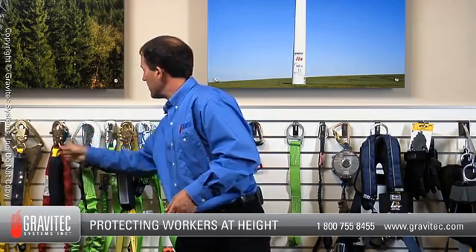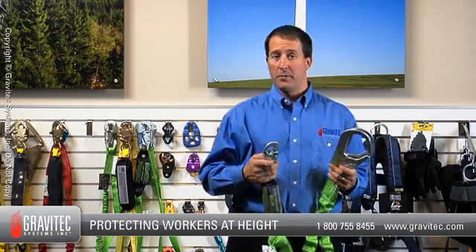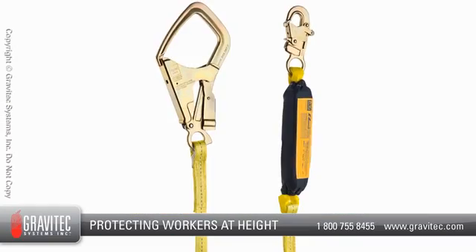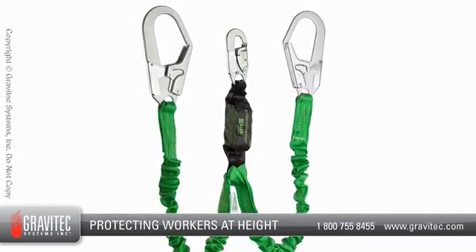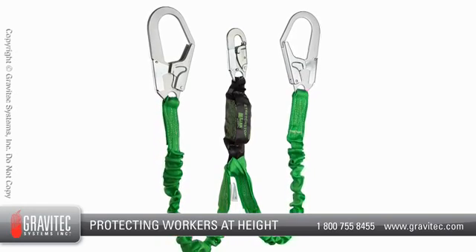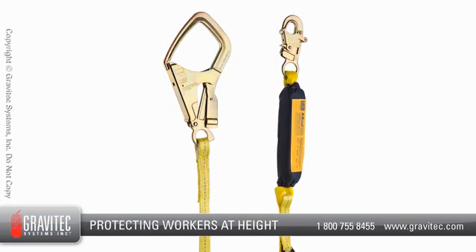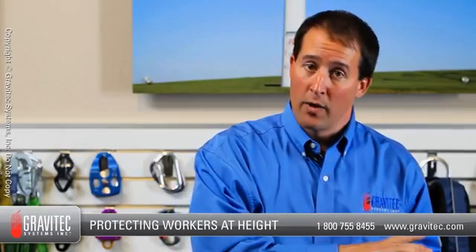Now that we understand energy absorbers, let's take a look at the two different families of energy absorbing lanyards. Lanyards can be broken down into one of two types: single leg lanyards or double leg lanyards. Double leg lanyards are becoming very popular because they offer workers freedom of movement. Single leg lanyards can be limiting — once connected to an anchor point, the worker can maybe move four or five feet in any direction. If they need greater range of movement, they end up disconnecting, leaving them either unprotected or requiring another lanyard or fall arrest system.